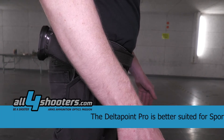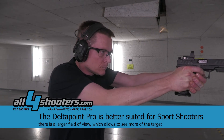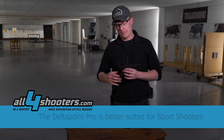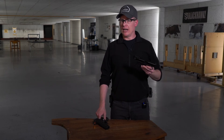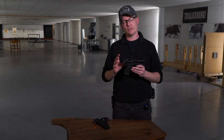For sport shooting purposes I think I will stick to the Delta Point Pro because of the larger field of view — I can see more of the target and I personally prefer that. But if you're concerned with duty carry, everyday carry, or you're a hunter, I would definitely say the Micro is the perfect choice.